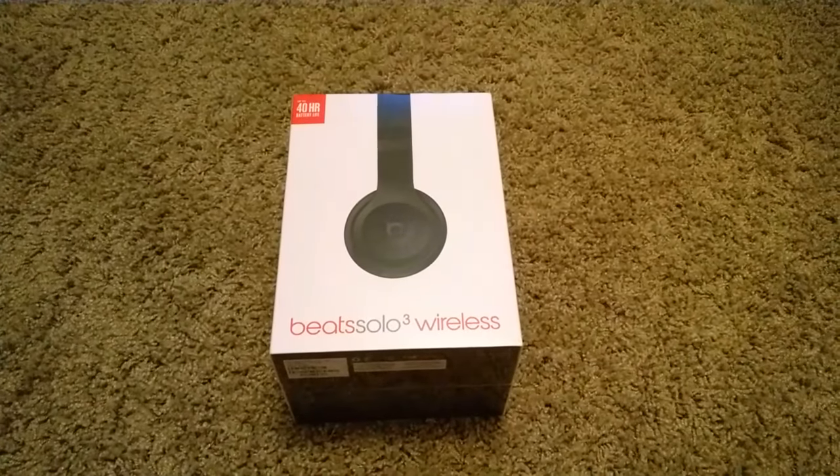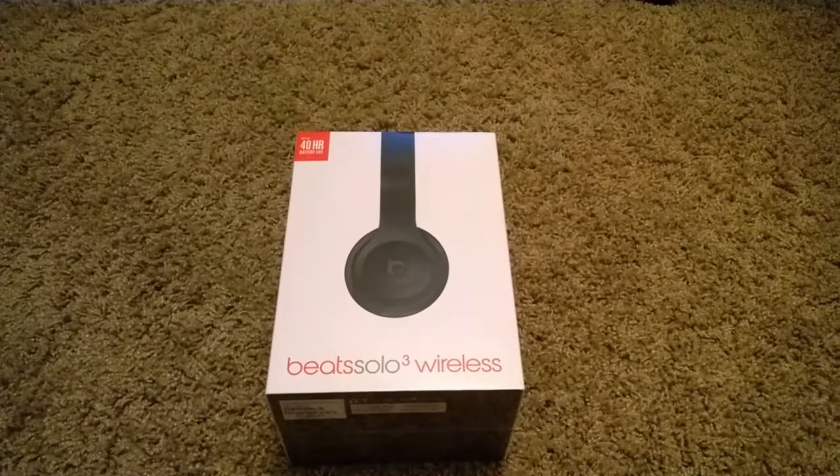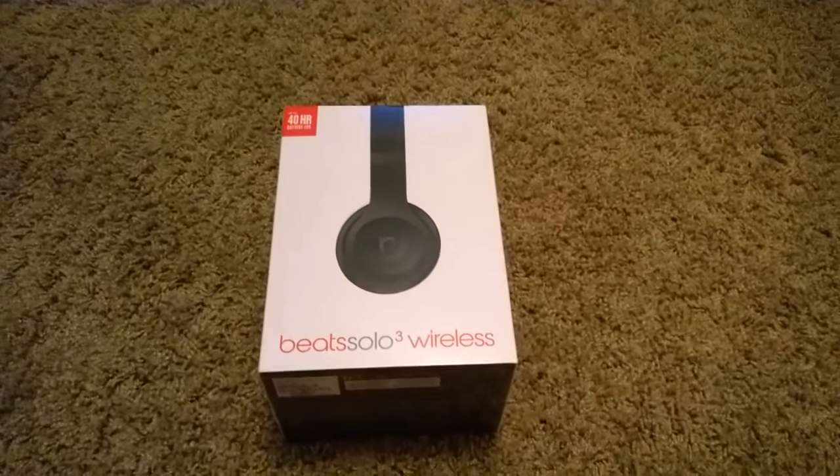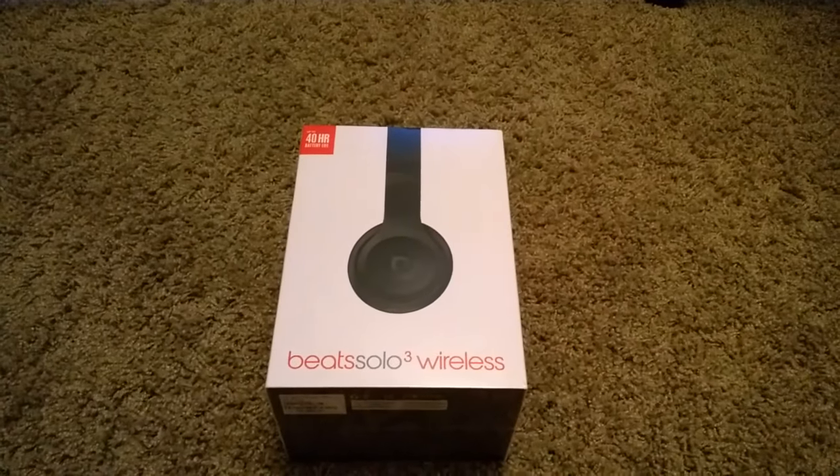Hey guys, I'm here with another video for the unboxing of the Beats Solo 3 Wireless. These are supposed to be some pretty damn legendary headphones.